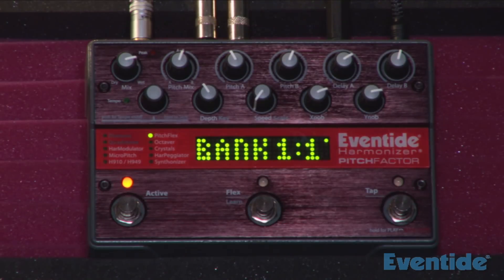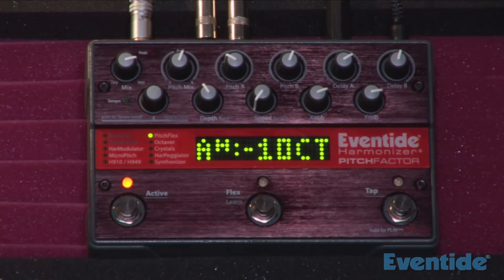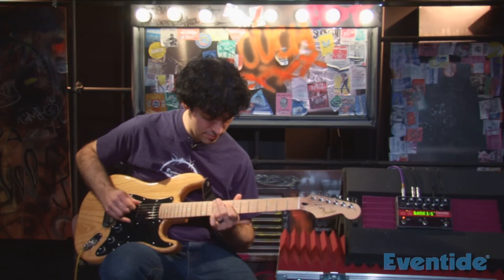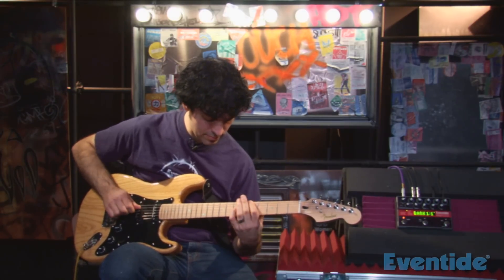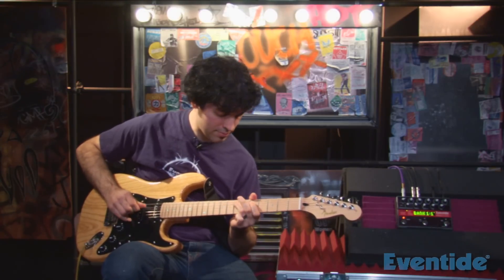And if you go down an octave, you can use your guitar as if it were a bass. The Eventide Harmonizer Pitch Factor Stomp Box features 10 of Eventide's signature pitch and delay effects, including up to 1500 milliseconds of delay, and it includes 100 presets that you can't find anywhere else. It's a real creative tool, so check it out.